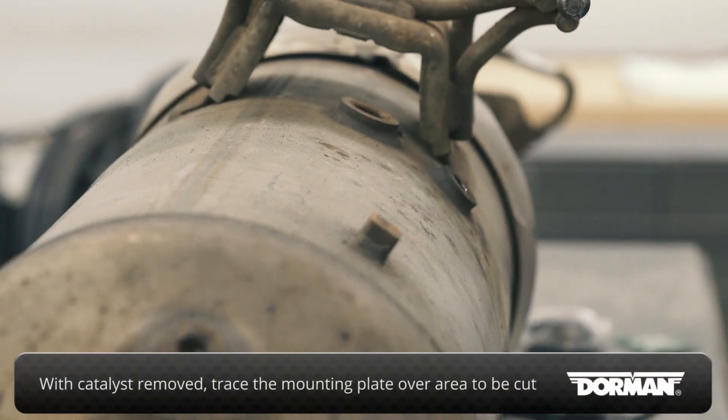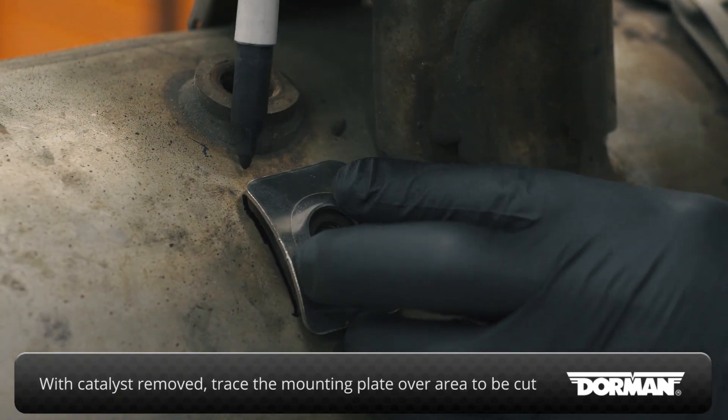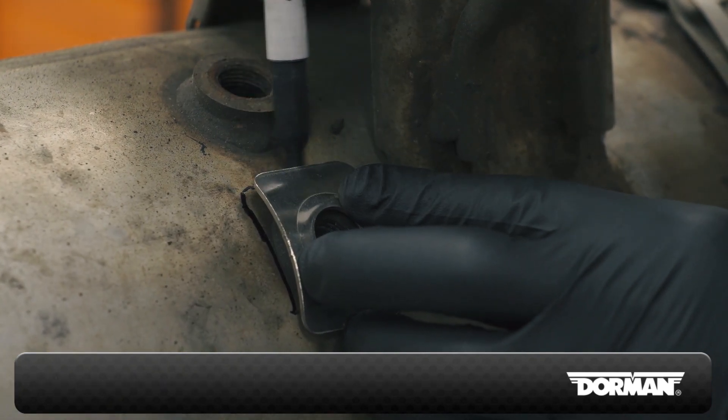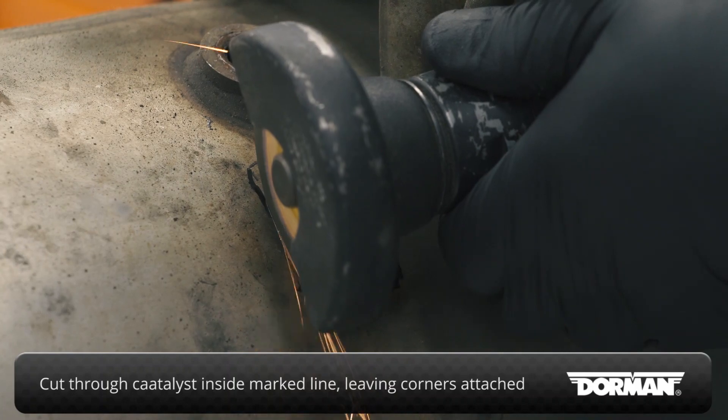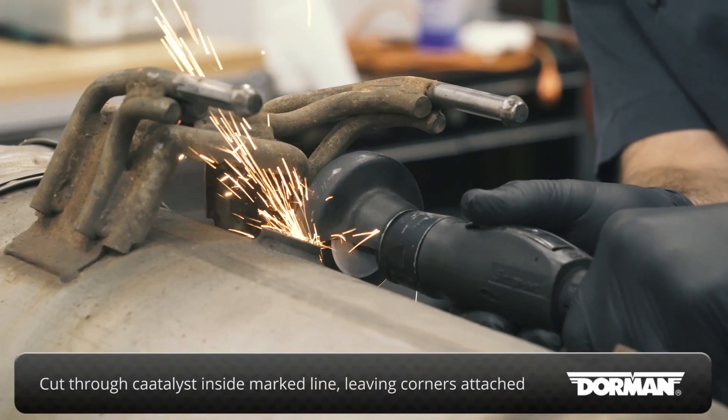With the catalyst and original EGT sensor off the vehicle, mark the area to be cut using the new bung mounting plate as a template. Using a cutoff wheel, cut through the catalyst housing inside the marked lines, leaving the corners attached for now.